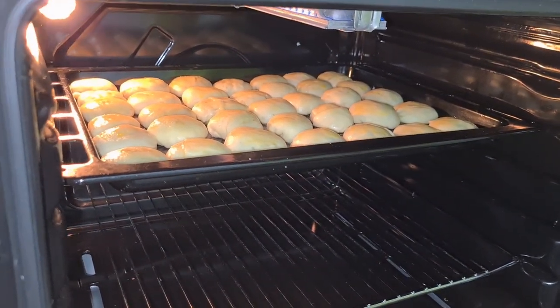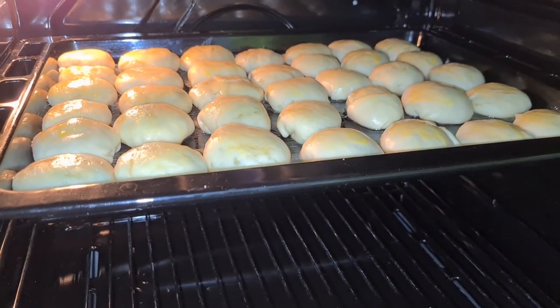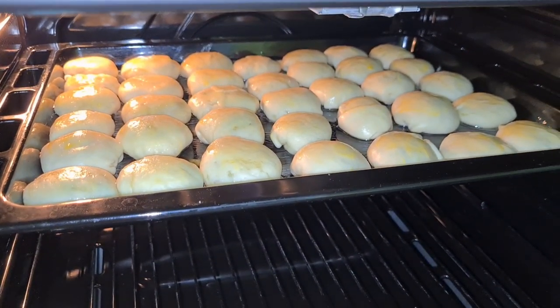At mag-antay na lang tayo ng 30 minutes para tingnan natin kung luto na siya at kunin na natin. Mga langka, tingnan nyo — kumikinang-kinang, diba? Yan siya. Madali lang talagang magluto ng hopya. Kaya sobrang sarap ito. Special hopya ito, mga langka.